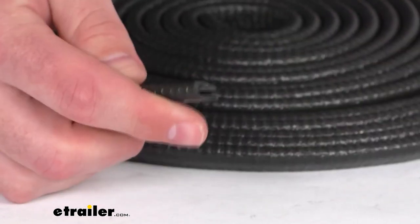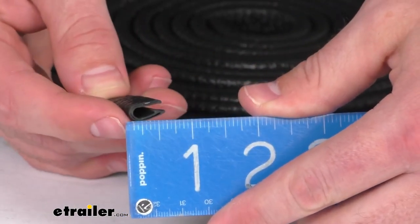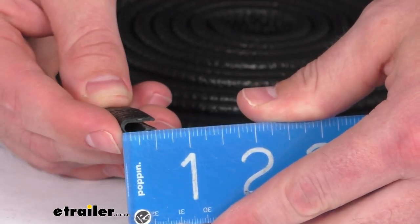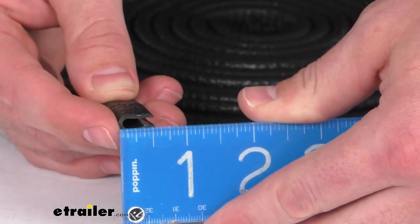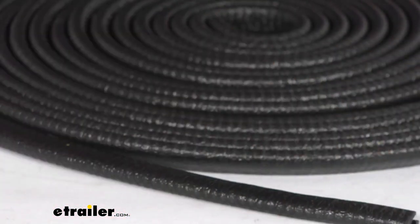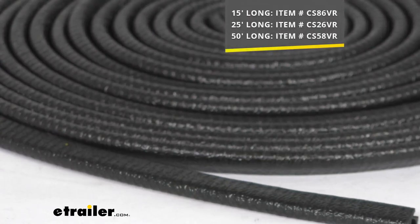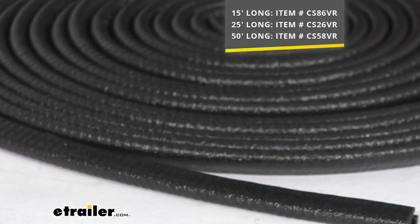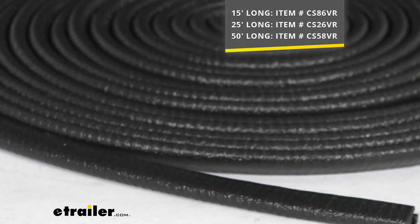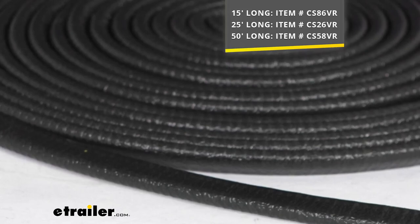It is 3/8ths of an inch in width, and the height is about 9/16ths of an inch tall, just a little over half an inch tall. This does come in three different lengths to meet your application's needs: a 15-foot long, a 25-foot long, and a 50-foot long option, so you can pick out the one that's going to work best for you.